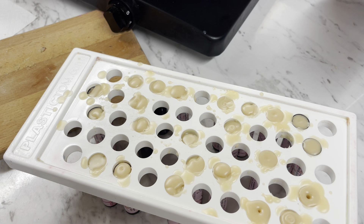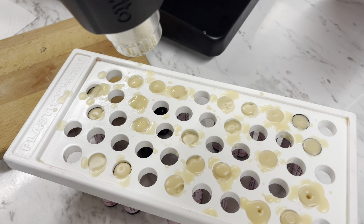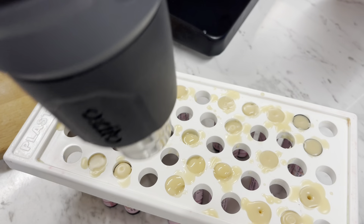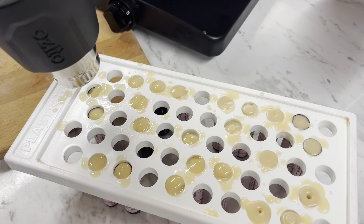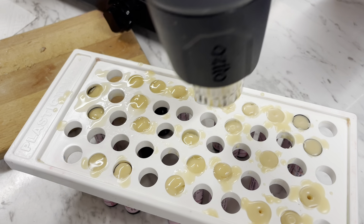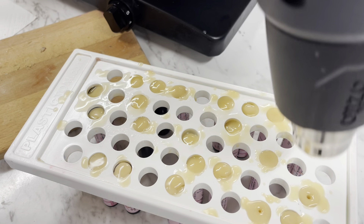You can see how messy and not very beautiful it looks. All we're going to do is get our heat gun and just go over the top on low. We just really want to melt the tops so that they get all glistening, look really nice, and smooth them all off as well. If there's any part that isn't smooth or perfect, this will take care of it.